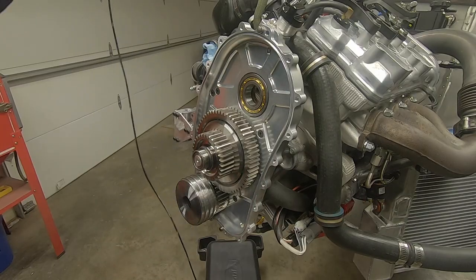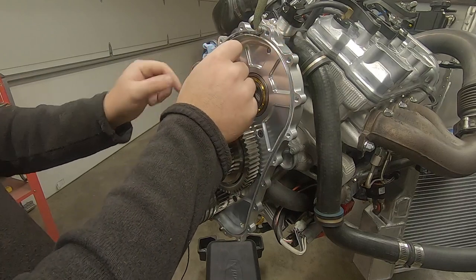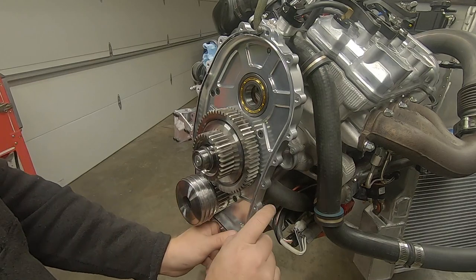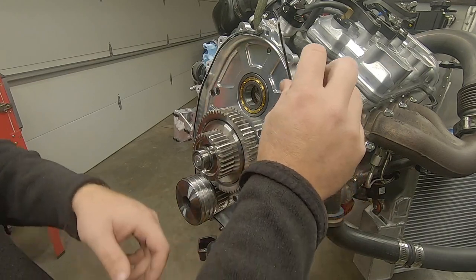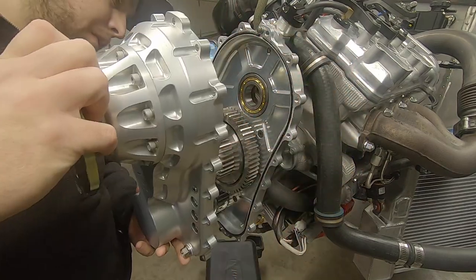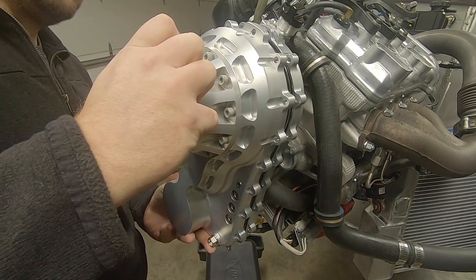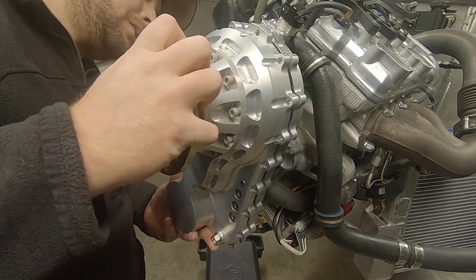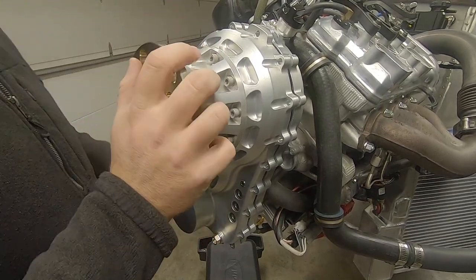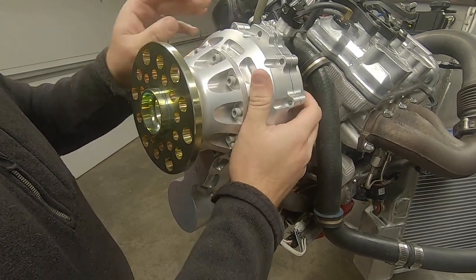Now it's time for the main seal between the case halves. Like every other seal, I coat it in petroleum jelly to help keep things in place as well as promoting good sealing. Starting up top and working your way around will result in the split of the gasket being up top, which is right where you want it. After ensuring that the bearing race for the top gear in the rear case and the middle gear in the front case are both in place, as well as both alignment dowel pins at the top and bottom of the rear case, slide the case halves together, aligning the gear teeth as you go.